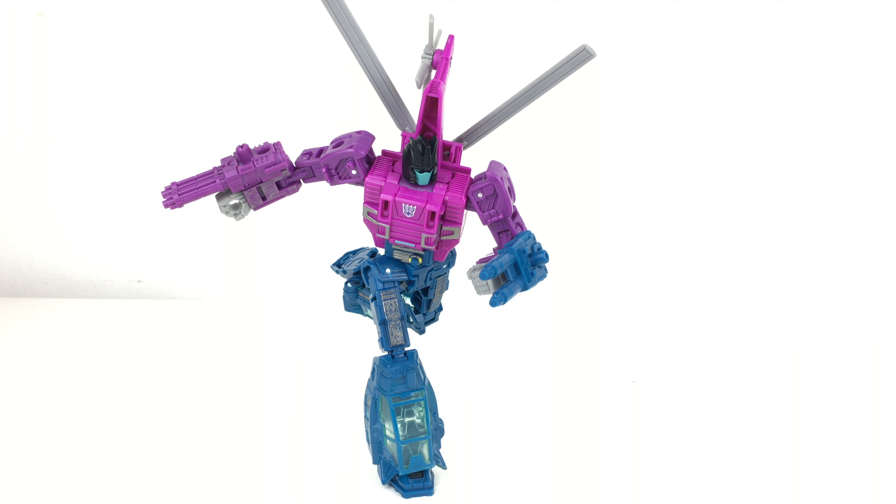I've just finished looking at some of those Cyberverse figures, and handling this release, it's honestly as if this was a figure released in 2010. The joints feel fantastic, the plastic quality is just exceptional, the detail is really well done, and the articulation on this figure is just wow. I'm thoroughly impressed with this release — what a bang to end Siege on and to enter Earthrise with.